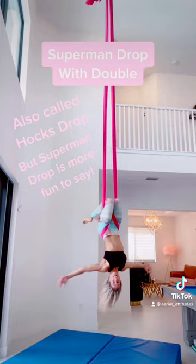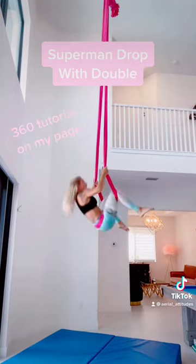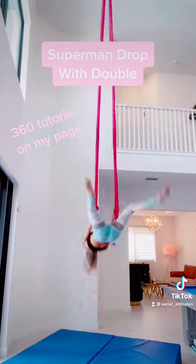You're in your basic inversion already from here. To add the second part of this, just do a regular climb up, and you're all set to do a regular 360.